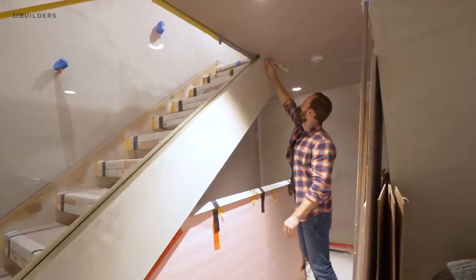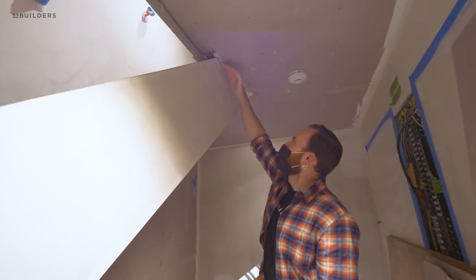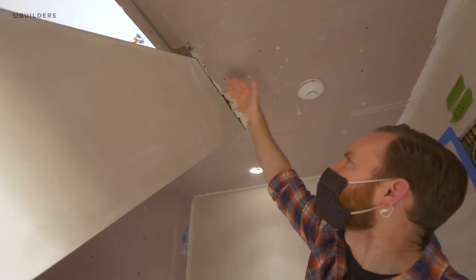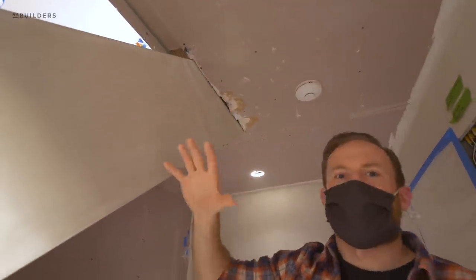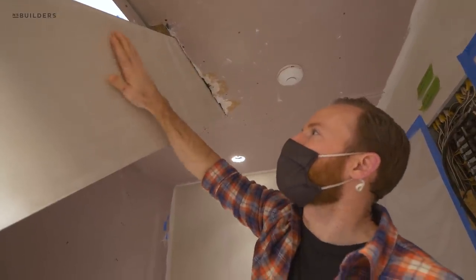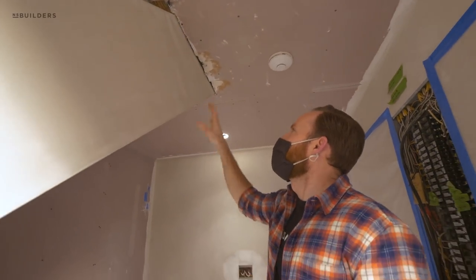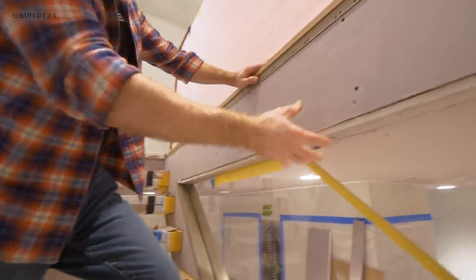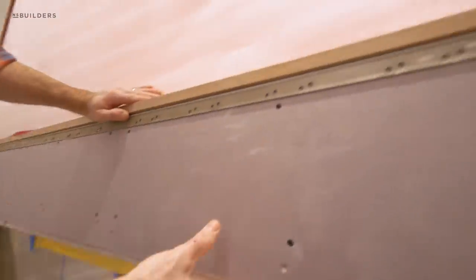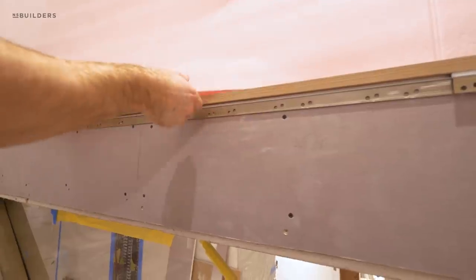This beam goes all the way up and will be painted all white to match the walls. Where it hits the ceiling, they're going to keep a stop bead so rather than doing an inside corner and plastering it, we're going to make it look separate — because it is separate. This is the ceiling and this is the stair beam. It also prevents cracking if this flexes differently from the ceiling. This section of the stair still has to be plastered — it'll be one of the last sections.